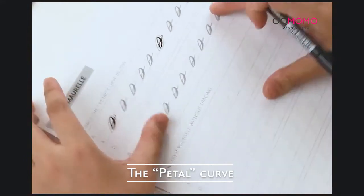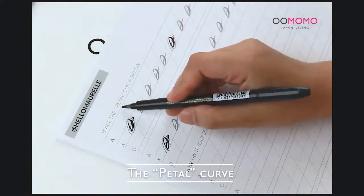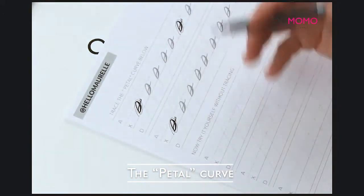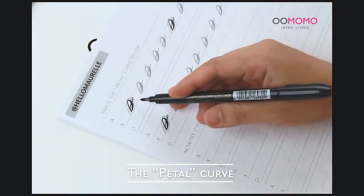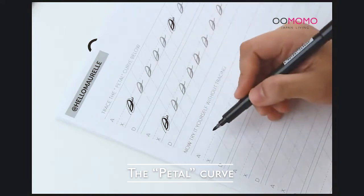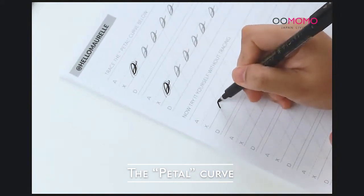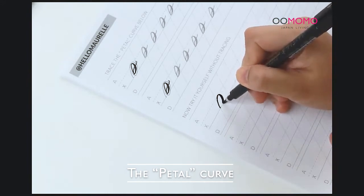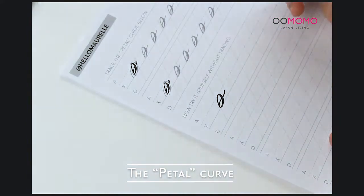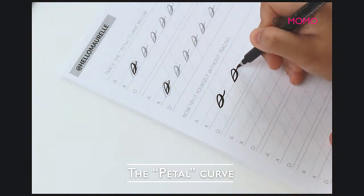This next stroke isn't in calligraphy books or formal training, but when I was starting out I had a really hard time with the letter P. I call it the petal stroke because it looks like a petal and it starts with the letter P — which was my nemesis letter. When you're having a hard time writing a letter, break it down into strokes. This stroke is just like a petal starting from the baseline: apply downstroke pressure making a thick line, then just make an exit stroke.